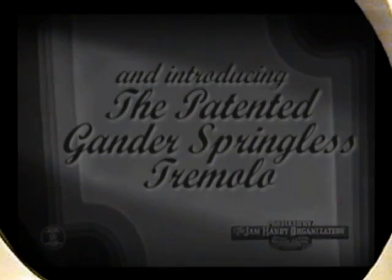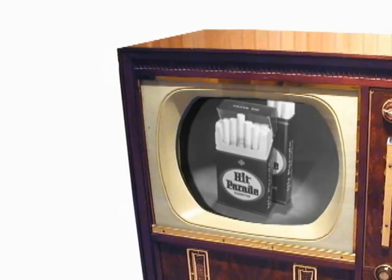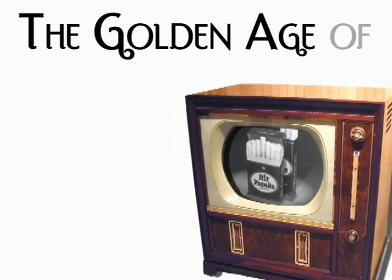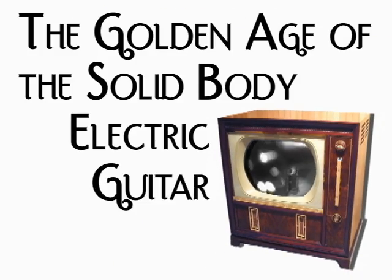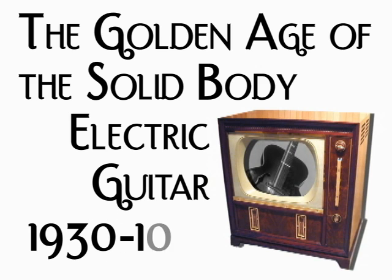Do you remember this show? It was the big thing on radio and TV from 1935 to 1955. That was the same era when the electric solid body guitar was born. Prior to this, the only guitars were acoustic guitars or Hawaiian steel guitars. These instruments were the first to rely on the amplification of their sound electrically, not just acoustically.